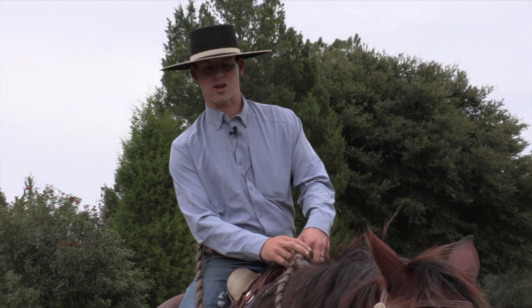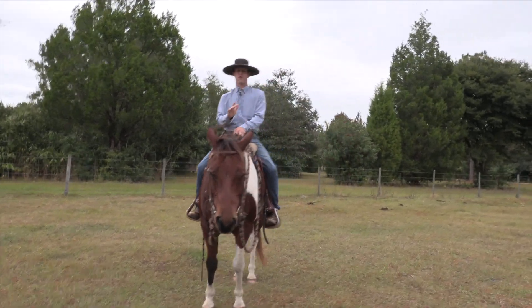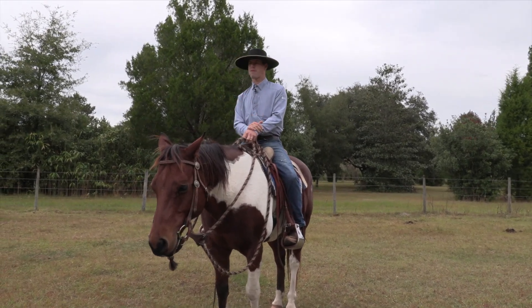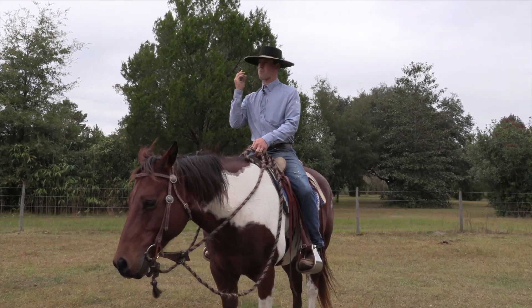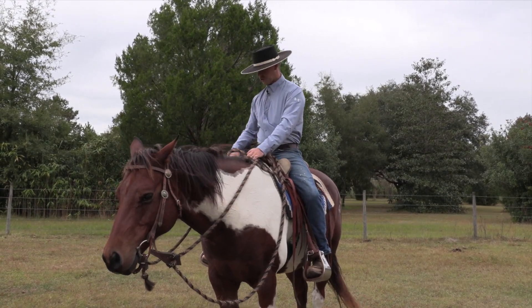I'm going to show you a couple things — basically a way of riding so that if you do this a little bit every now and then, your horse will get to where instead of just being lazy and plodding around, you'll be able to get him to wake up, be alert, and have a 'yeah, let's do this, let's get it done' kind of attitude.